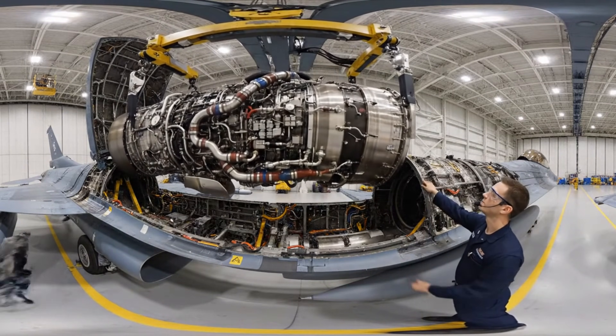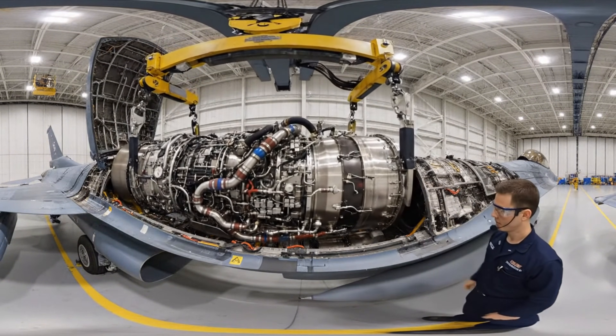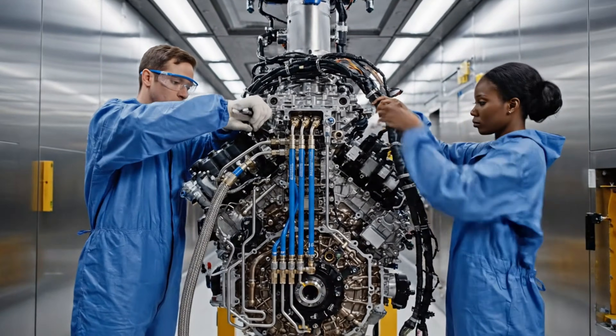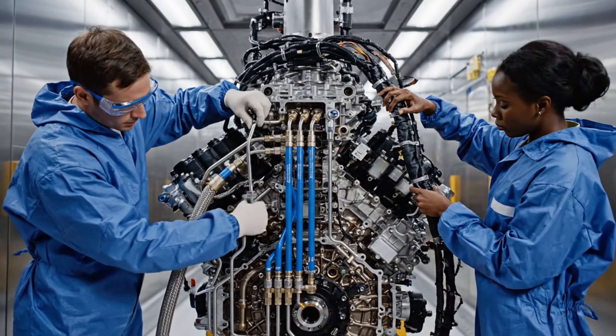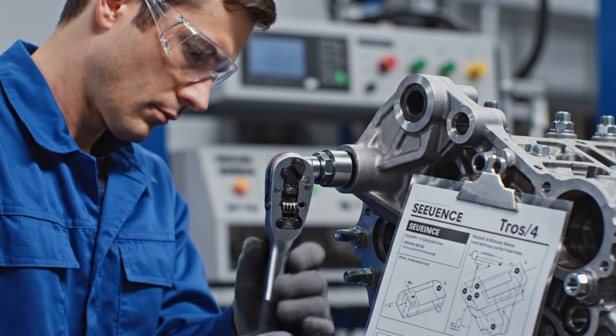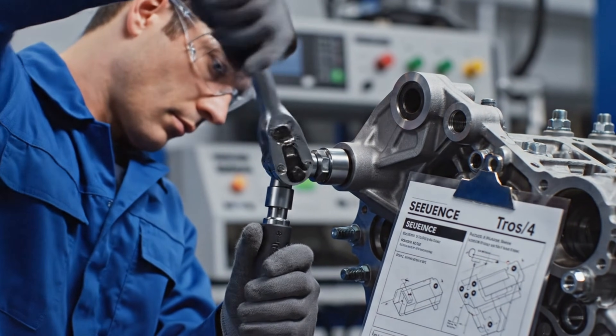Steady descent. Three more inches to go. Copy that. Steady as she goes.